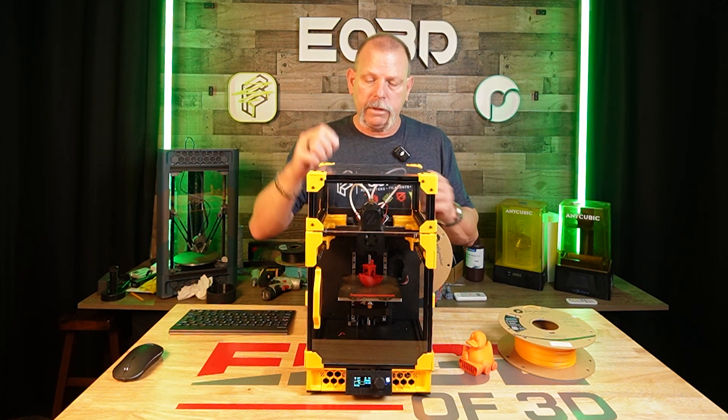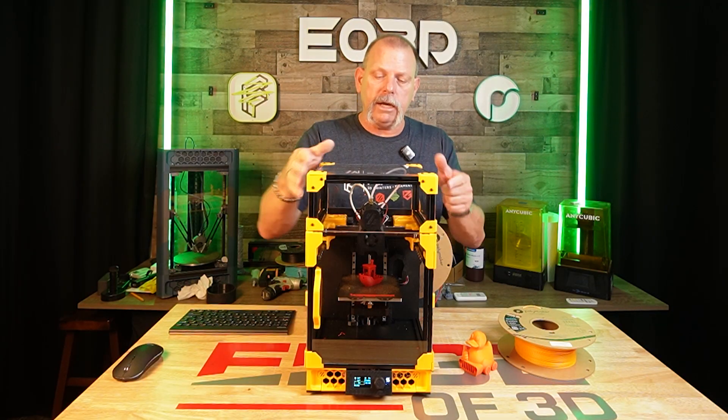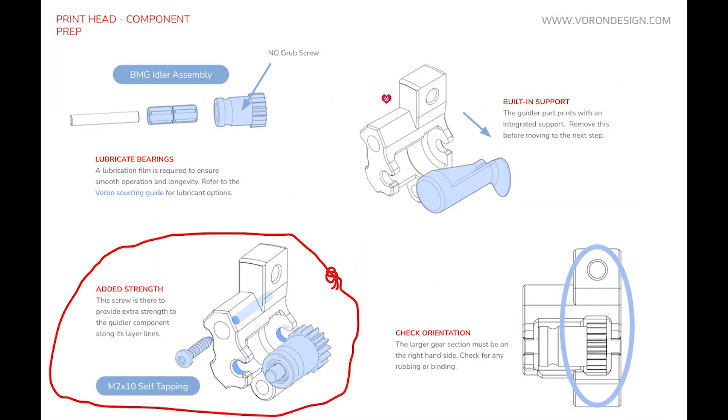I went through the normal process trying to figure out what it was, and finally determined that no matter how much I tightened it, it wouldn't grip the filament. Here in post-processing while editing the video, I went to look up the geidler and realized I missed a critical step — I did not get a screw inserted into the geidler as shown here circled. That could have made a huge difference. We're going to try this again with the screw and the HTPLA part, and I will put out a YouTube short updating that.